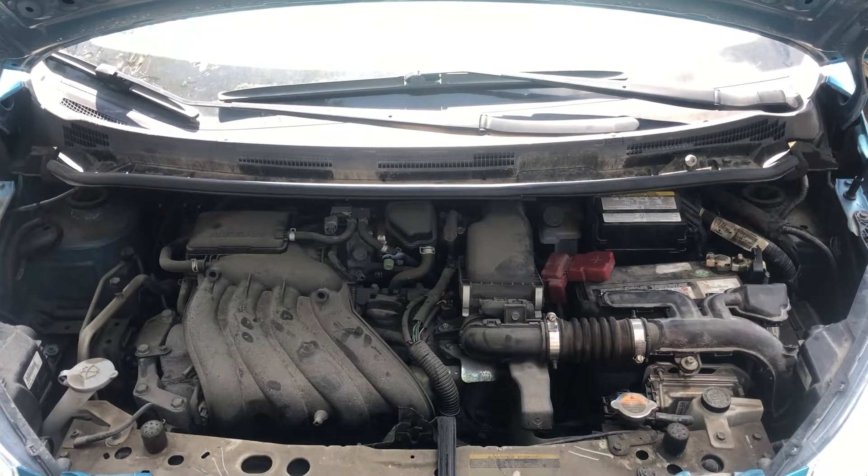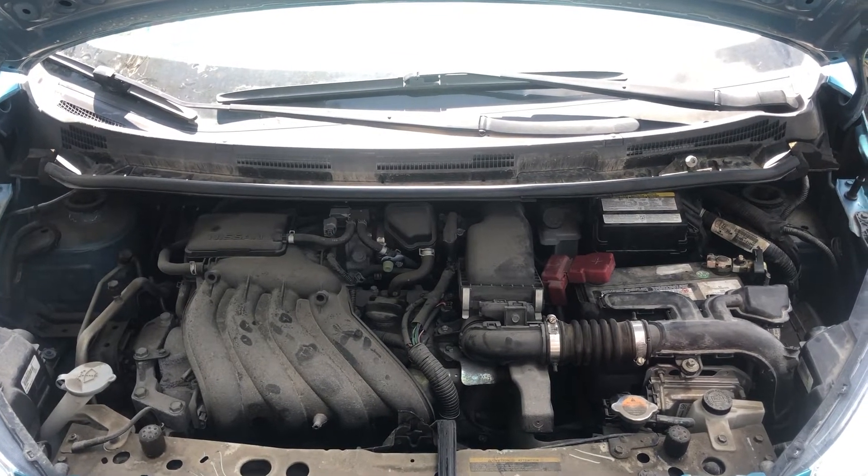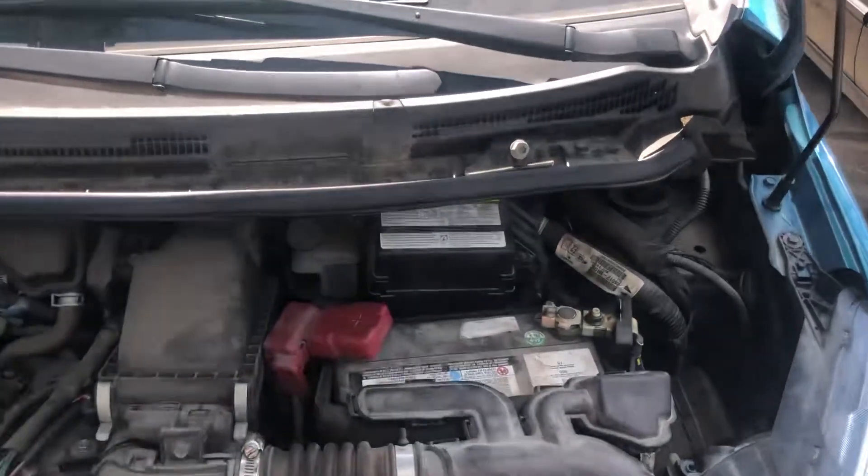Welcome to Simon's Carfix. Today we'll be showing you the fuse box locations for a 2016 Nissan Versa.